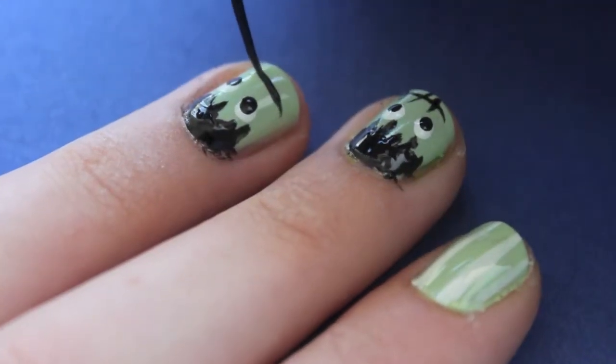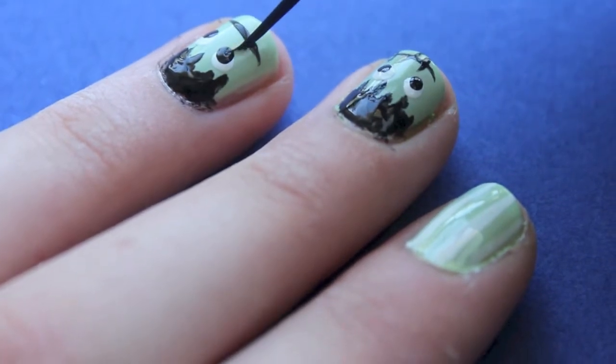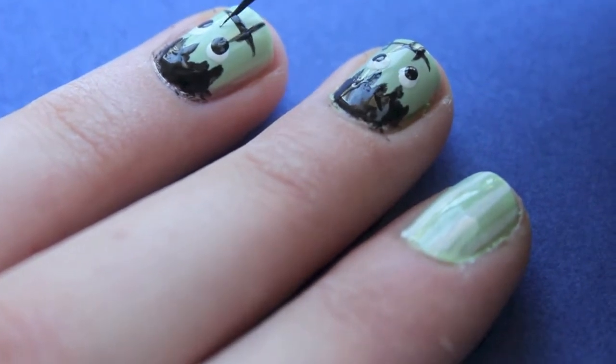Anyways, back to the nail design. I grabbed my black striper and I created a line and three other lines to create Frankenstein's mouth.